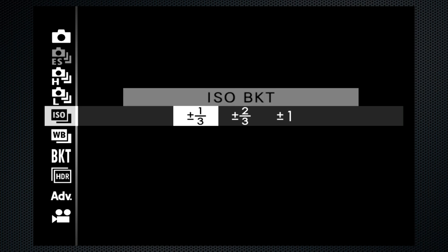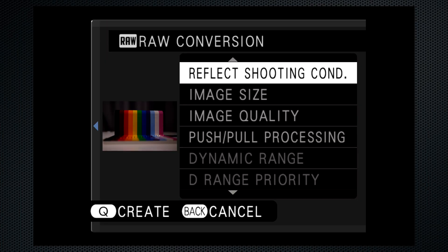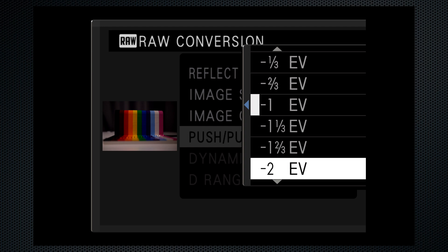The X100V also has an ISO bracket — one third, two thirds, or a full stop range. A single shutter press captures three images, and there are no adjustments for number of images nor for order. In playback, it's standard exposure first at ISO 160, then one stop up at ISO 320, and one under, which pushes down to the L80 setting. I thought there would be only one RAW file because there's only one shutter release, but there are three. The RAW conversion tool doesn't have an ISO setting, but in the push-pull processing you'll see one under has also been applied. The full range of this adjustment is up to plus three, down to minus two — an option worth considering if you didn't bracket and you need to make a change later.